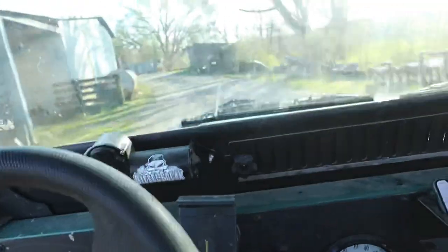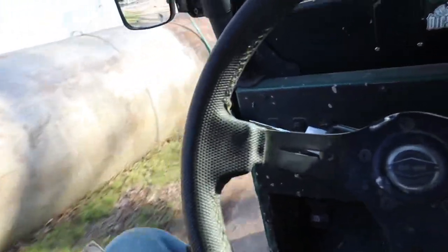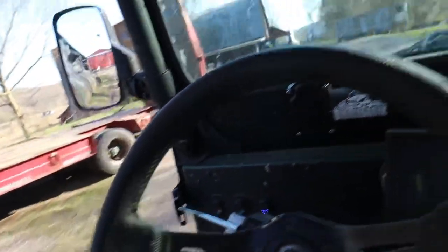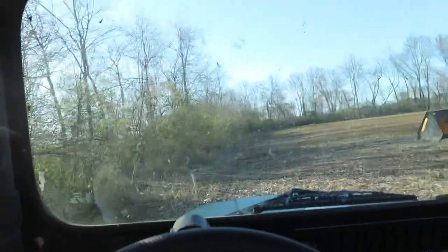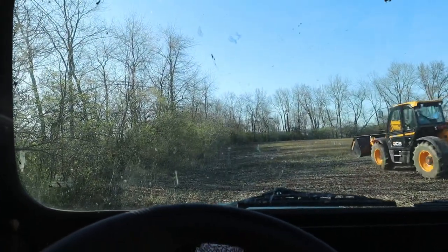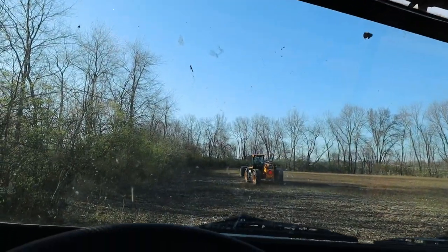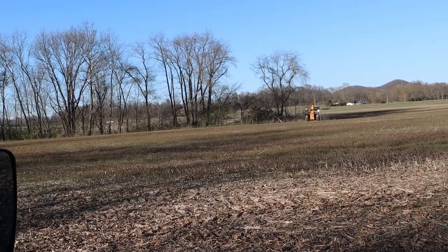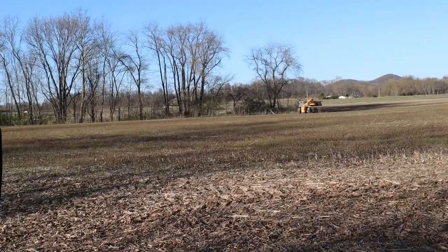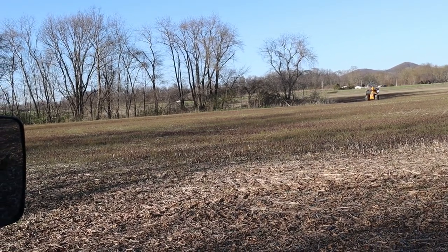Now we can use the phone buttons if we need to. This field will be in great shape when we go to strip till. No tree limbs. Sitting there waiting on dad - look at him just having a heck of a time. He's already talking about getting a grapple for that thing and a tree shear. Says it's pretty awesome for trimming trees.